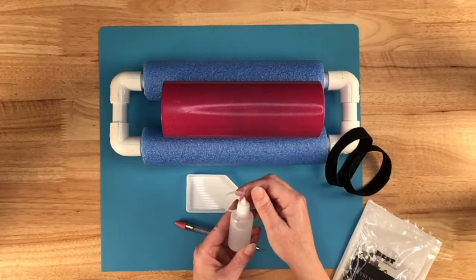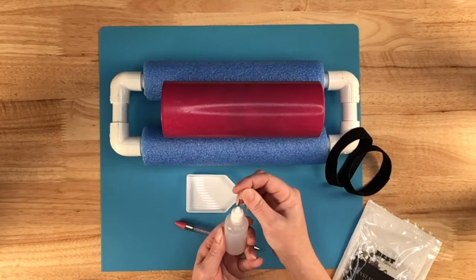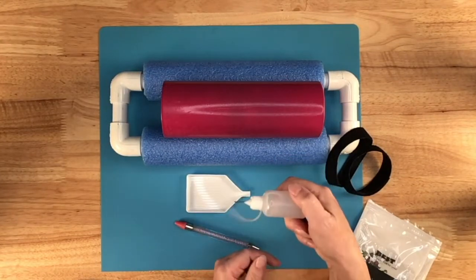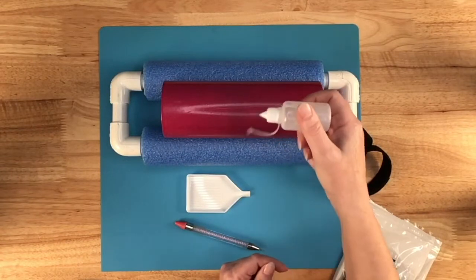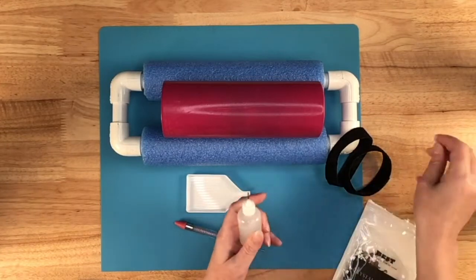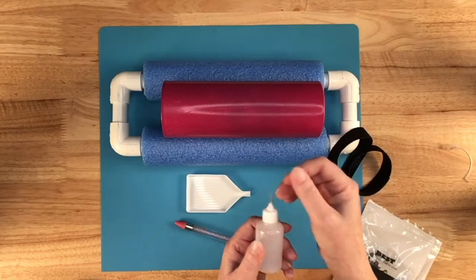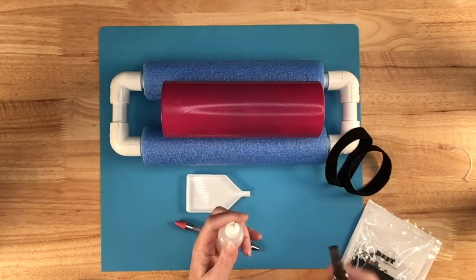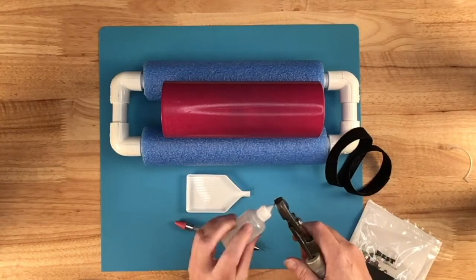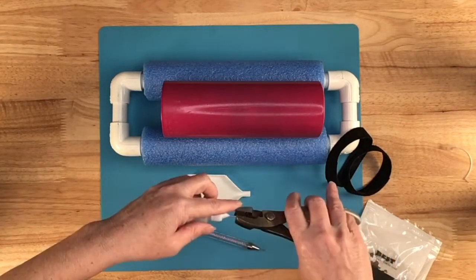My precision tip bottle comes with a little cover so you can cover back over the metal tip. The first thing I found is if you leave it on the way it's meant to be, when you're putting your glue on it wants to hit the cup, so the first thing I do is just take that off. These little precision tips also get clogged up, so I just take it out, grab some pliers, start twisting and loosening it up, and then you can pull it out.